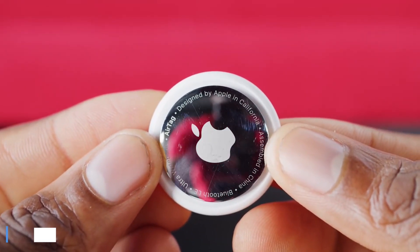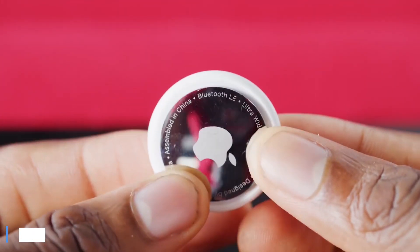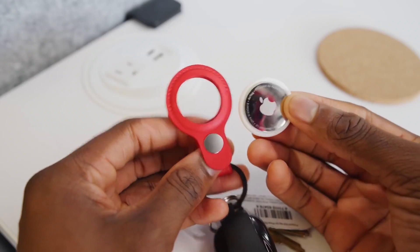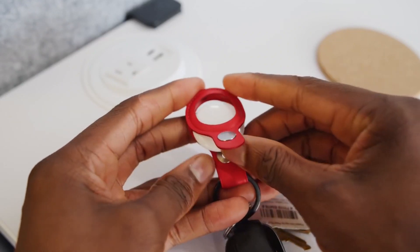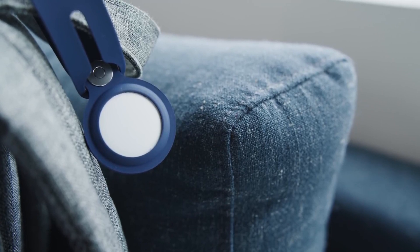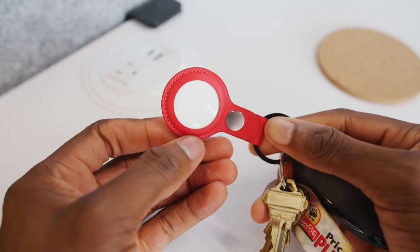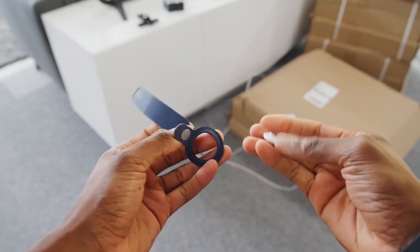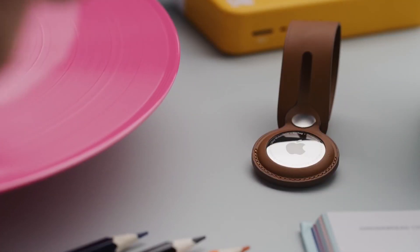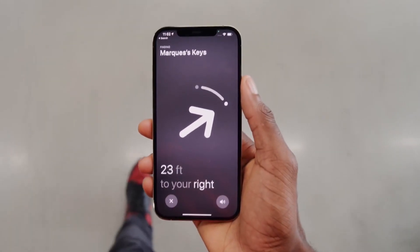Number 7: AirTags. AirTags are designed to keep you from losing your gear. You can buy these individually or in packs of 4, and they can be attached to your items or placed in your bags. Each tag pairs and syncs with your phone, so you're able to see where you last used it or dropped it. If you get 5 or 6 of these and place them in your bags or on your keys, you can open the app on your phone and trigger a sound to hopefully find where the AirTag is.